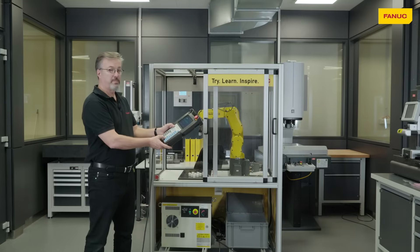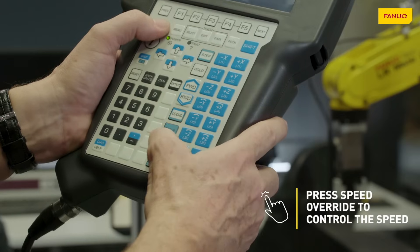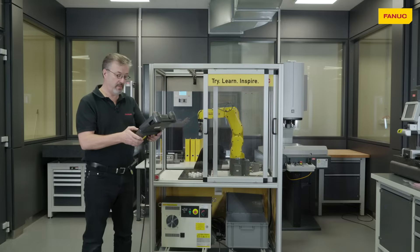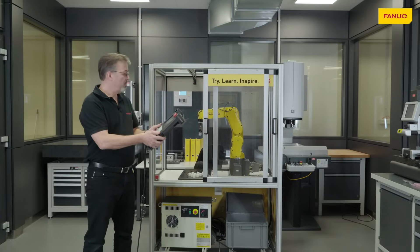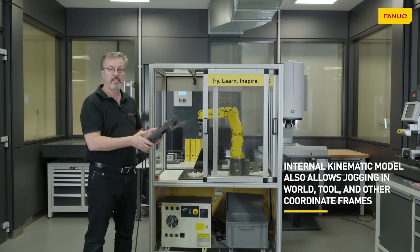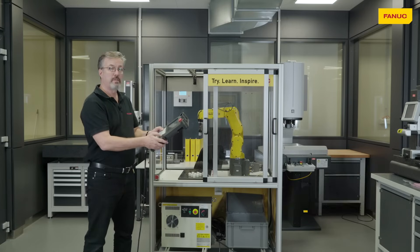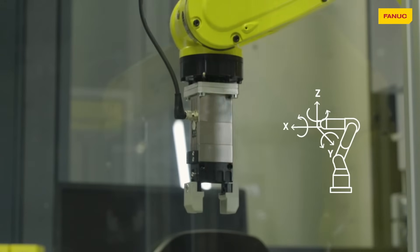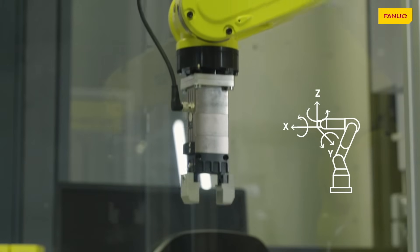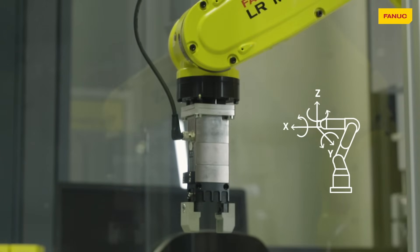We can also control the speed by using the override keys at the bottom of the teach pendant. Once we've moved it in simple joint motion, we can also choose another motion such as world, because the controller has a complete kinematic model of the robot, so we can now move it in the X direction, the Y direction, the Z direction, and also we can rotate about those directions.